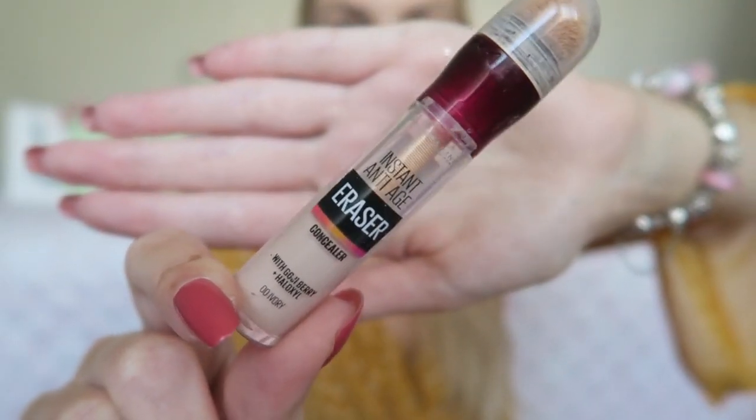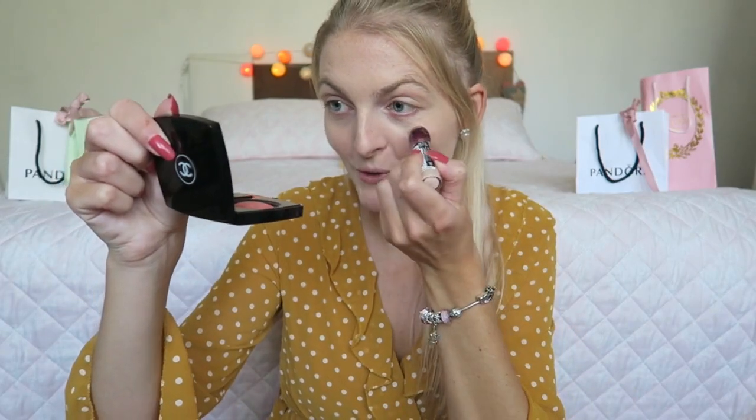Now I'm going to apply the concealer for my under eyes — that's the Instant Anti-Age Eraser Concealer in the color Zero Ivory. In most parts of Europe it's already fall weather, rainy with leaves on the ground, but here in Turkey it is quite hot still, as you can see by my clothes. Still, I want to go for a full fall look, so I'll be using my Morphe 35F palette because I want to get a little into the fall spirit.